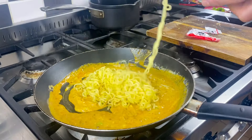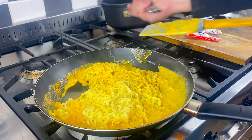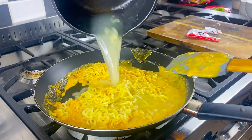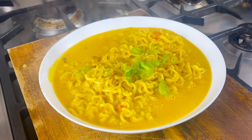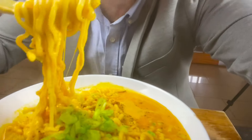Don't forget to drop a comment, like and subscribe. In with your noodles, give them a good stir. Add in your noodle water, stir and you are ready to serve. Thank you.